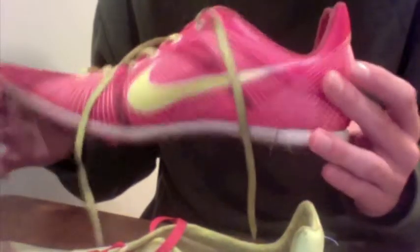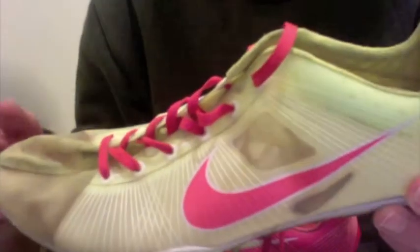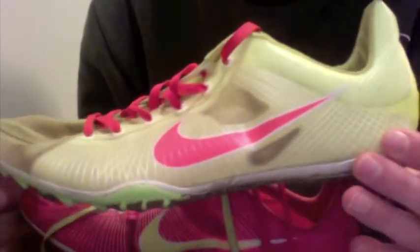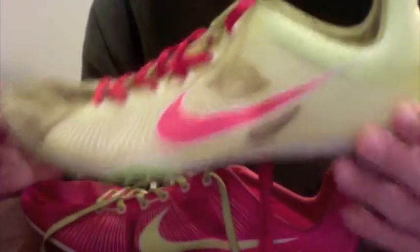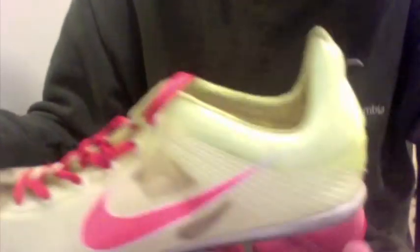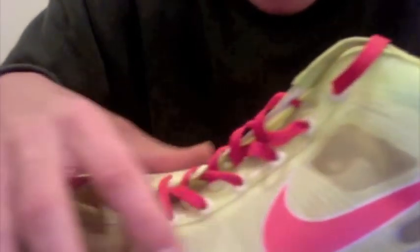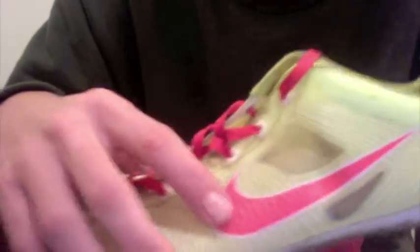Today we're doing the Nike Zoom Victory, and these are the 2012 model. These are 3.2 ounces for a men's size 9 — I don't know how much the size affects the weight. These utilize the Nike Flywire technology, as you can see, though I'm not sure if that's true or just kind of a gimmick of Nike's.